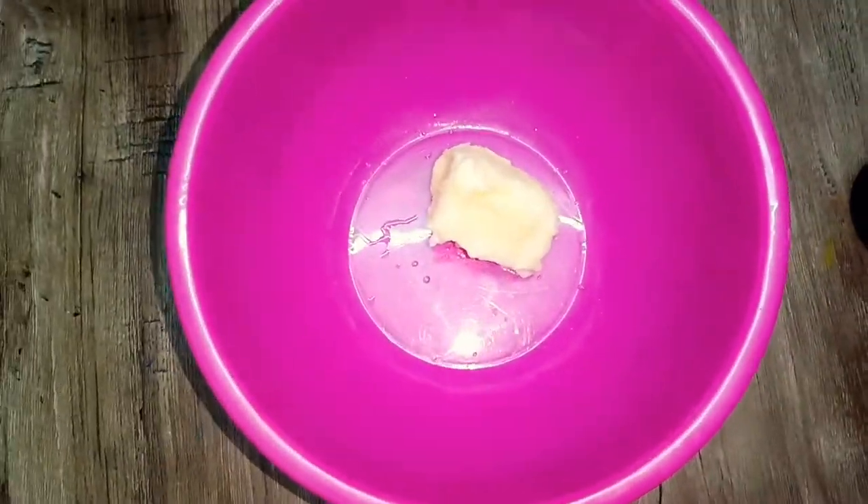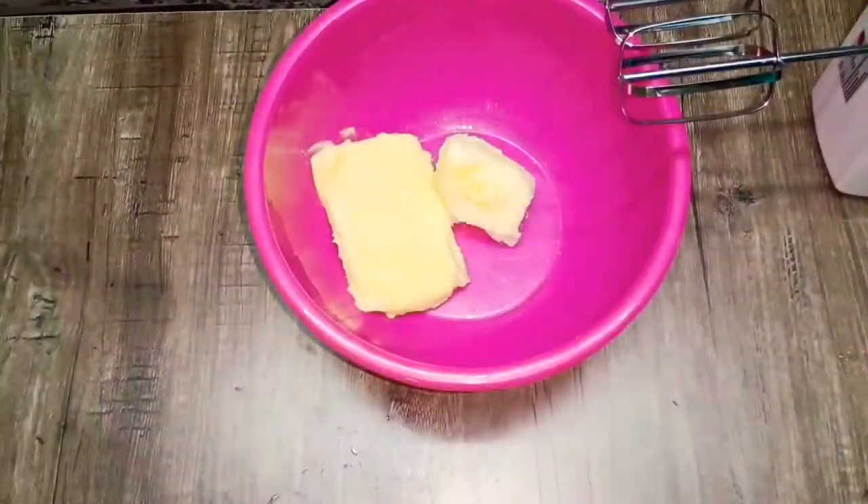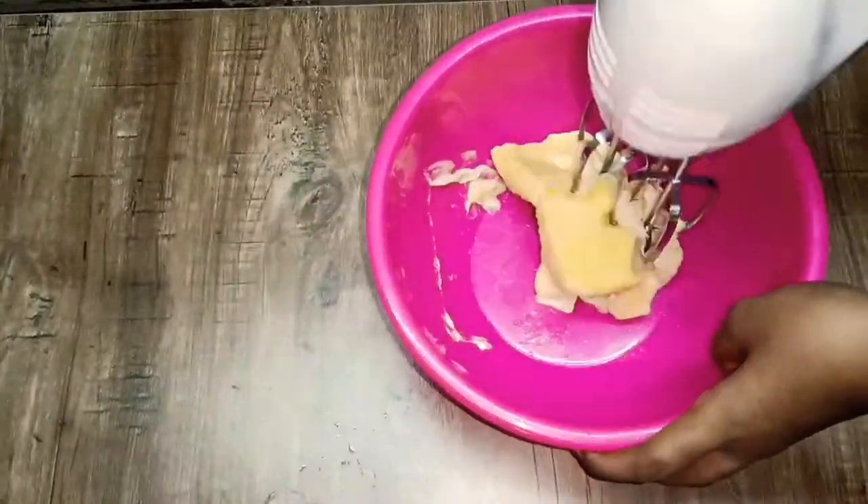We are going to use 200 grams of unsalted butter. This butter is at room temperature. It is soft.